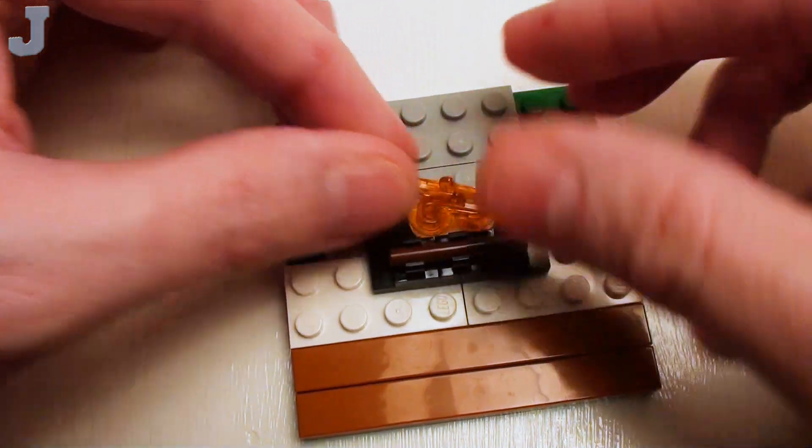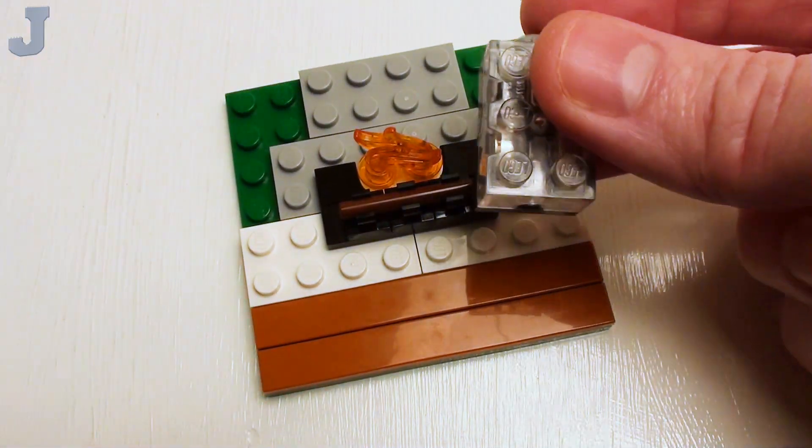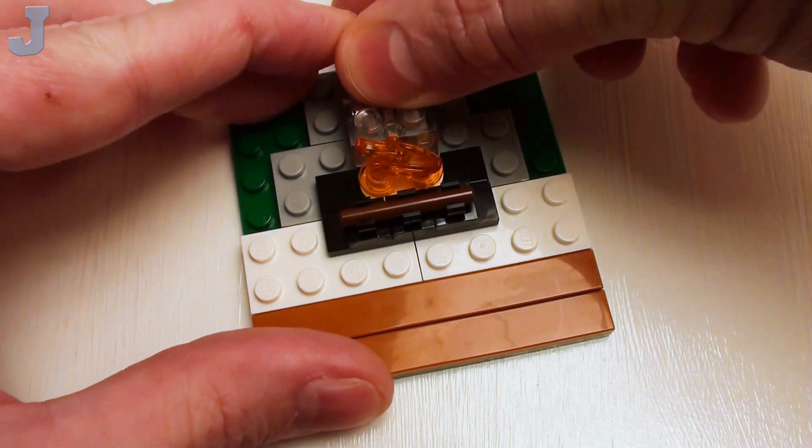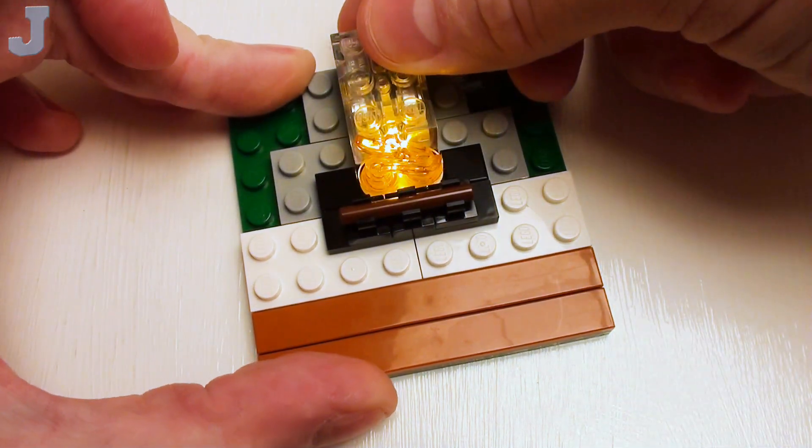Just make sure those are pressed down firm. We're going to turn these in such a way where they're folded against each other. Now let's take a light brick and set it right behind the flames, so when we press the button the flames light up.